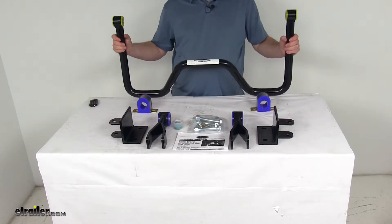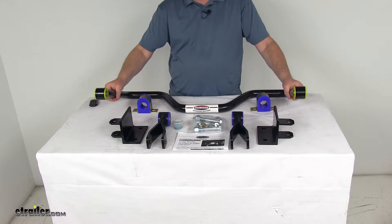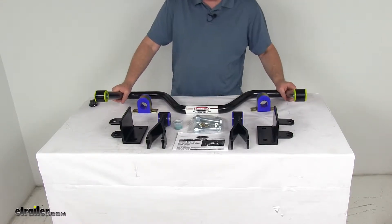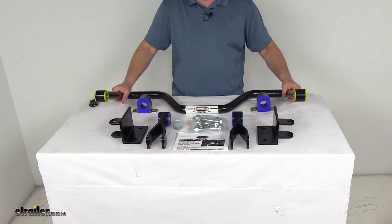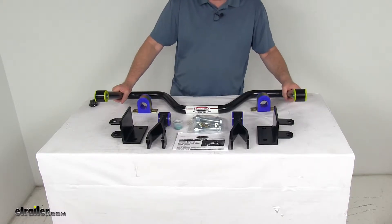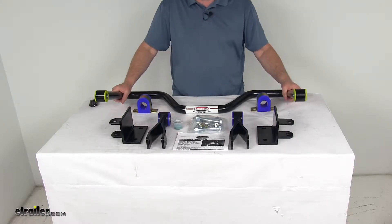Today we're going to take a look at the Roadmaster rear anti-sway bar for motorhomes. This is a custom fit part designed to fit the 2005 and newer Ford F53 Class A motorhomes with the V10, and 2005 and newer Ford F350, F450, and F550 Class A motorhomes with the V10.